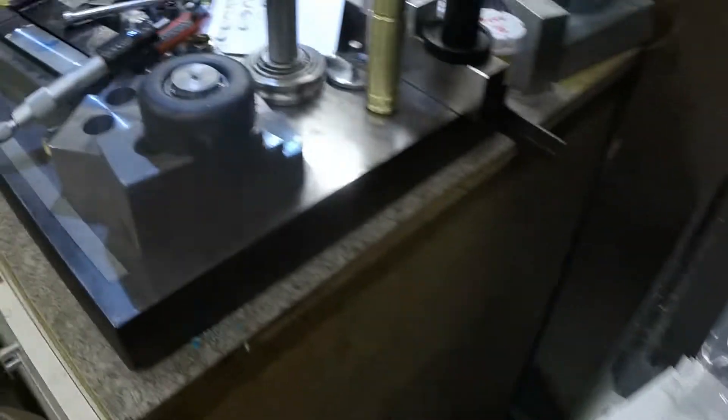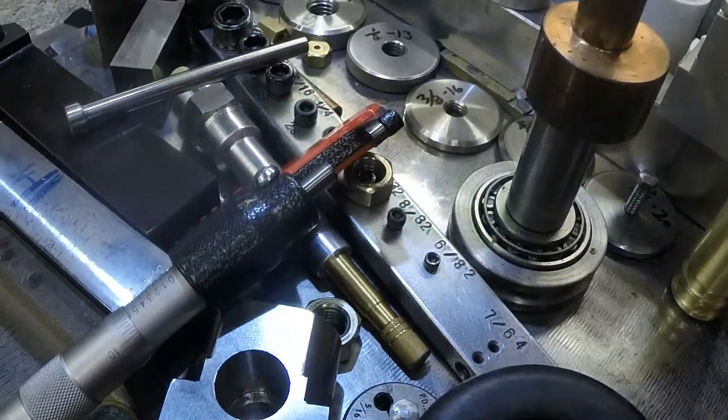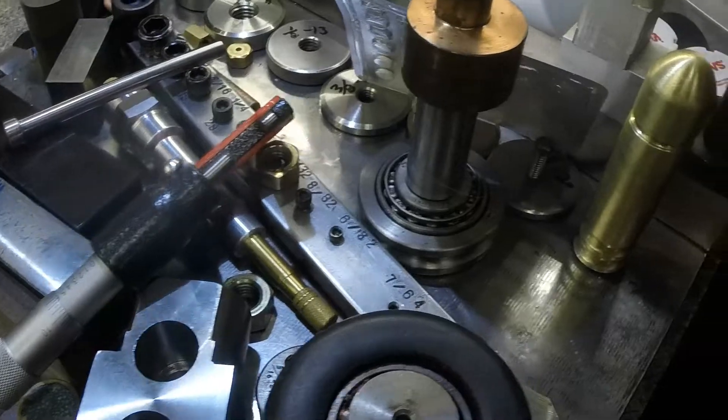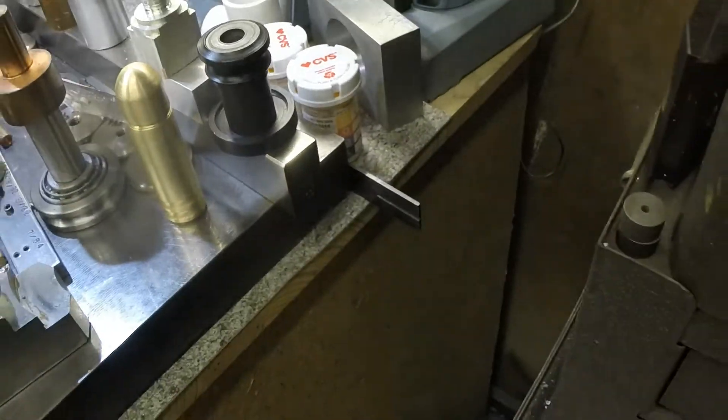We're just about done with the steroid pack and I took a water pill today I think.